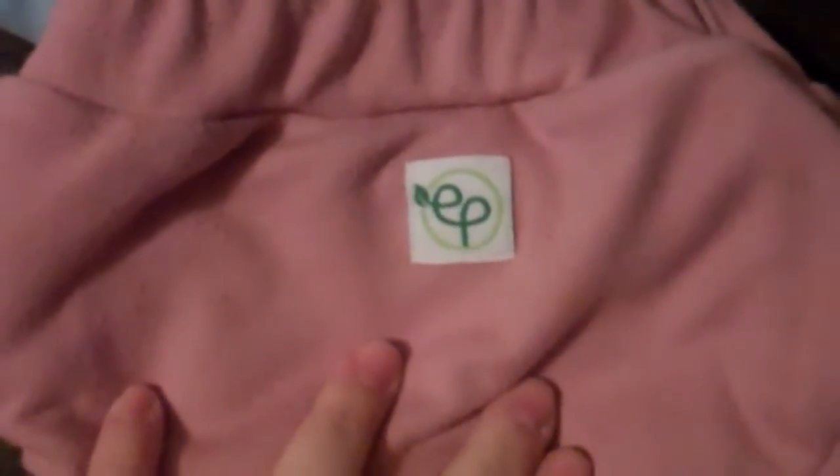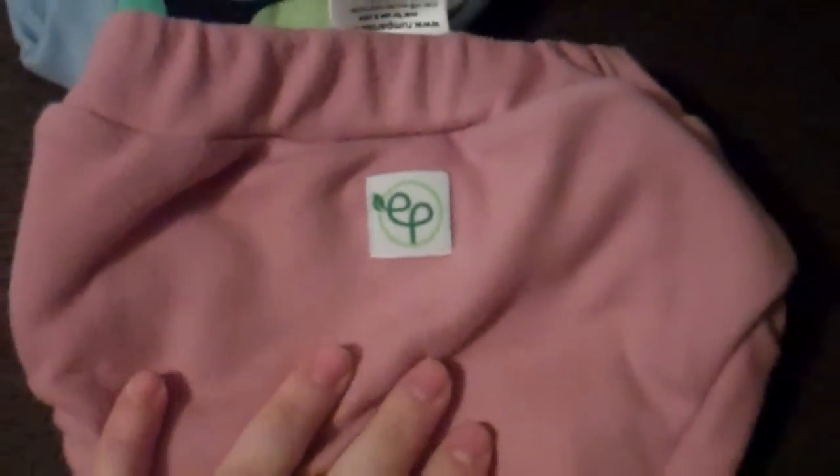This is a really good trainer for beginners and I highly recommend it. The next one is the Eco Posh, made by Rumparooz, the Kanga Care company. This one is $15.95 and these just pull up and down just like panties.